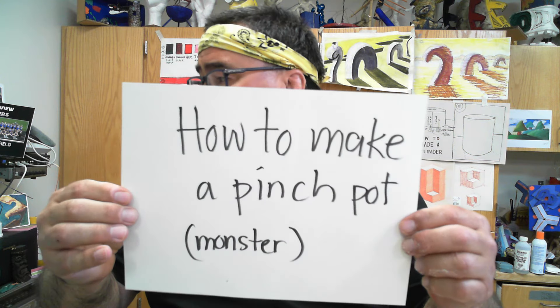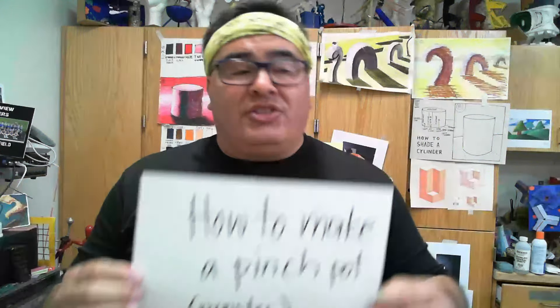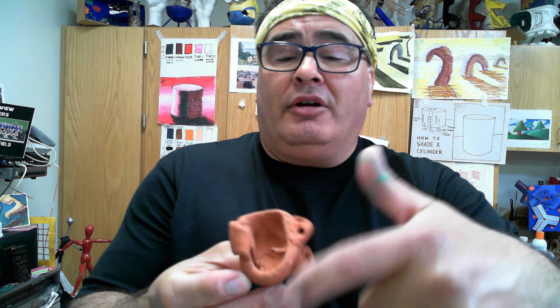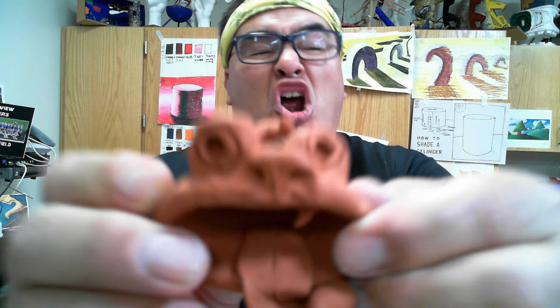Welcome to Laker Nation, to Brain Break, and to SMSU Art 270. We are going to do how to make a pinch pot - a pinch pot monster or a pinch pot singer. This is a pinch pot singer, and this is a pinch pot monster. That's what we're going to work with today.